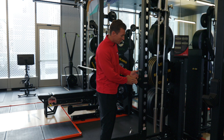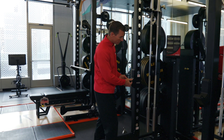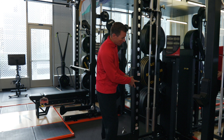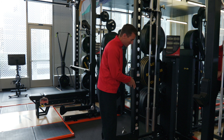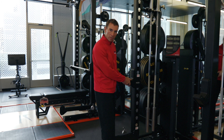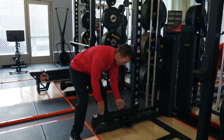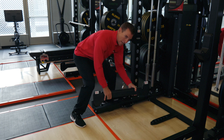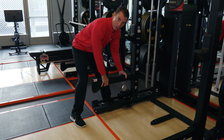To adjust our J-hooks, notice that they are locked into place. In order to adjust them up or down, we just push the button in, lift up, and release out. When you put them back in, just make sure that they're locked into place. We also have our safety bars — there's no clip. You just raise up and lift out and you can adjust them the same way. Just make sure that they're locked into place.